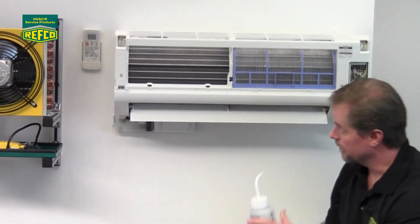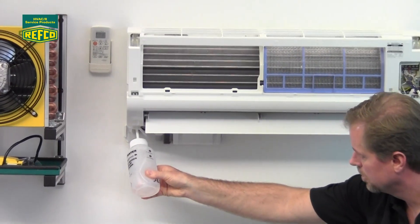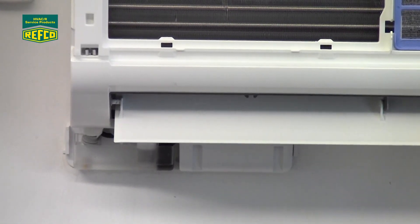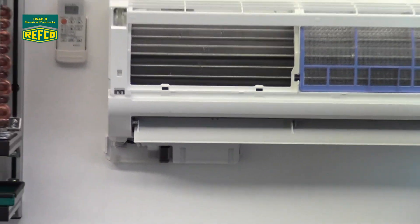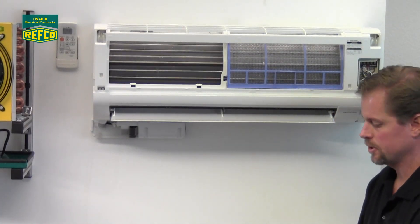That water is coming out of the unit because this unit is actually running right now. I'm going to go ahead and put a little bit more water in there on the sensor. Let's start it again. We're going to let that stop and then we're going to talk about the wiring. It seems to be working just fine.